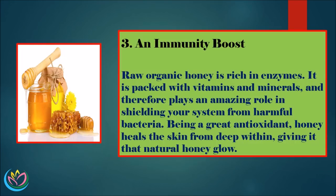3. An Immunity Boost. Raw organic honey is rich in enzymes. It is packed with vitamins and minerals, and therefore plays an amazing role in shielding your system from harmful bacteria. Being a great antioxidant, honey heals the skin from deep within, giving it that natural honey glow.